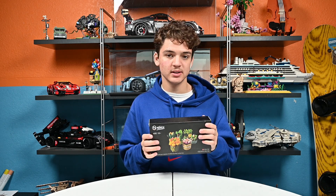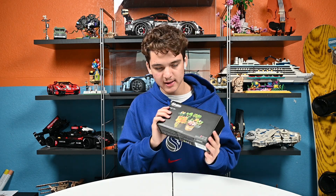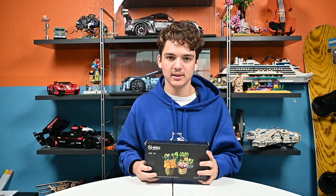So this costs $29.95. It's a total of 612 pieces, and it's for ages 16 and up.